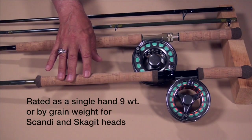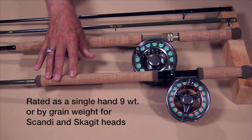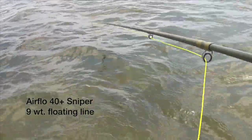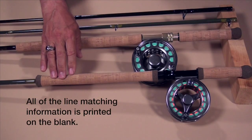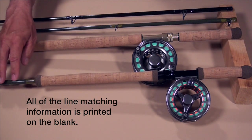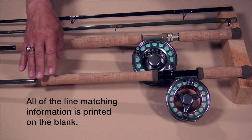In the case of the Pro 4X switch rod, it's a nine weight, and that nine weight is a single-hand rating — meaning you can use a single-hand nine weight line on this rod and it will work. When I was in Cape Cod, I used an Airflow Sniper floater in a nine weight and the older cold water salt 40 plus in a nine weight also. These are single-hand lines and they worked fine. It's also marked for Scandinavian Skagit heads should you want to use them. But for overhead casting, just go out and buy your favorite nine weight line and go fishing.